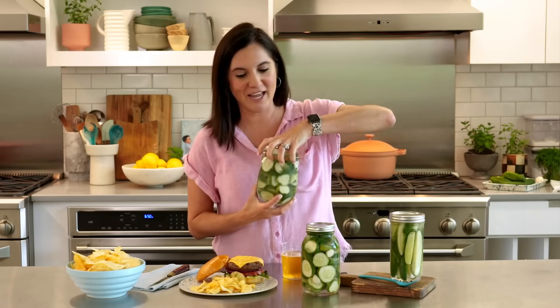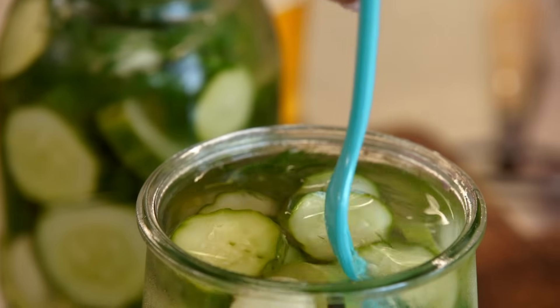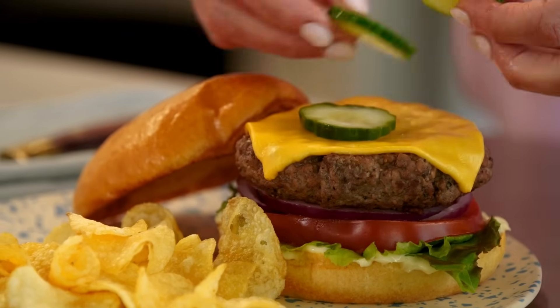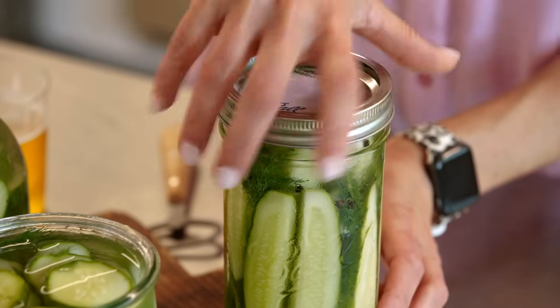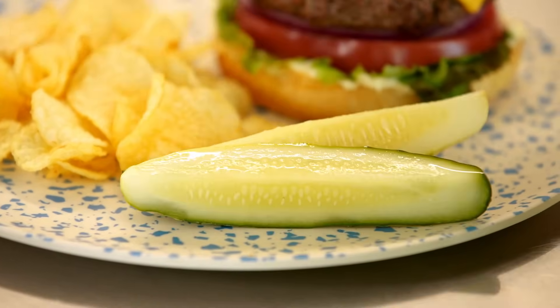I made this batch a couple days ago so they're all ready for us. First and foremost we have to do a crunch test. These make the best snack — you can taste everything that is in that jar: the vinegar, the salt, the garlic, of course the dill. They're so good. Not only do they make the perfect snack, you can add them to your charcuterie plates for appetizers or of course on top of sandwiches or burgers. Pickles are definitely better when you make them yourself. You've got to try this recipe — it could not be any easier. Now get cooking.